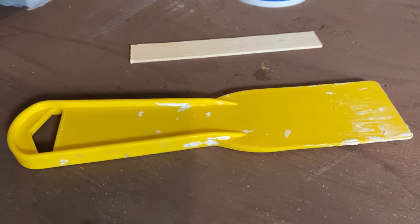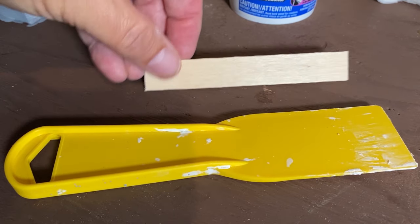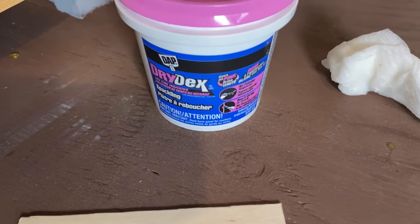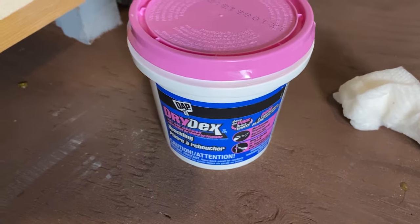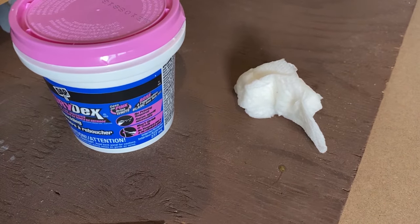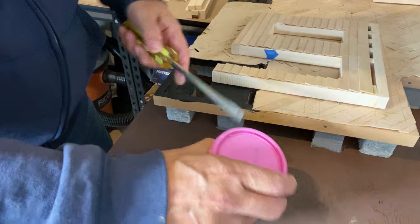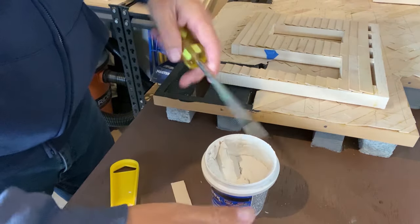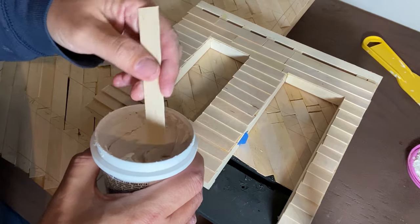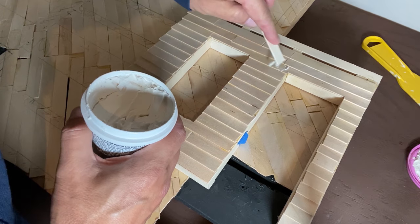The first step is to add filler to the cracks in the walls — I'm using normal wall filler. You can use a putty knife, or if you don't have one, just cut the end of a popsicle stick square. I also like to have a wet paper towel on hand. It's important to keep the lid sealed on the filler so it doesn't dry out. Don't use too much filler — use the minimum amount required to fill the crack. It's kind of like icing a cake.